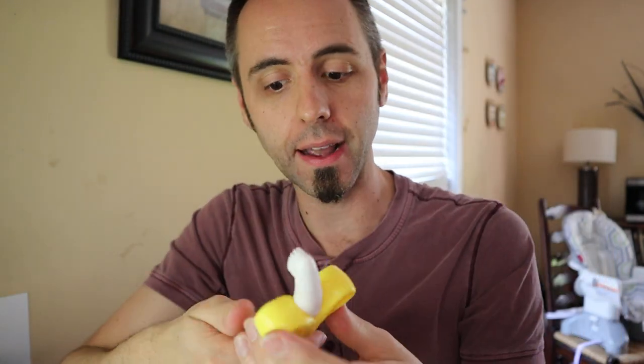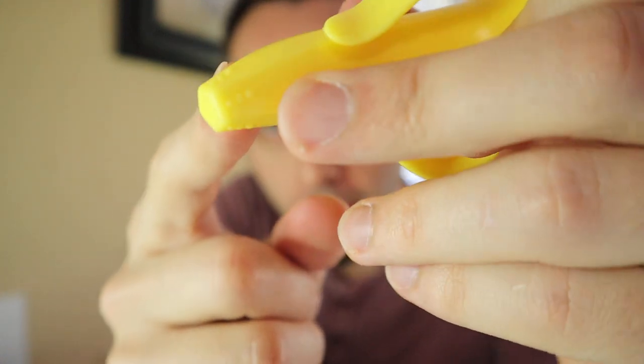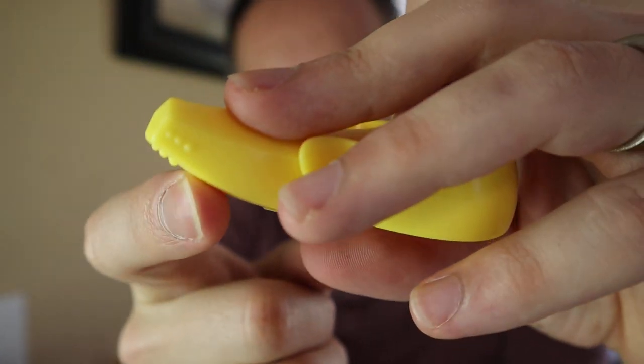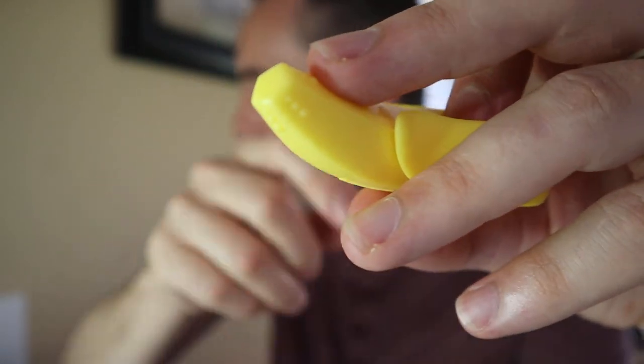He does like to take the bristle part and gnaw on it with his gums — I guess that makes him feel better. And then there are also these little bumps that go around the bottom of the banana. That's just another point for them to gnaw on and get some relief from, if maybe the other end is too hard to get in, or they just like that end more.